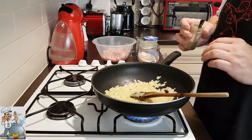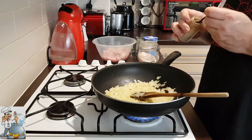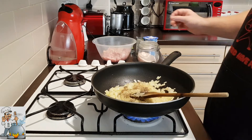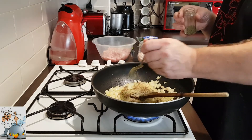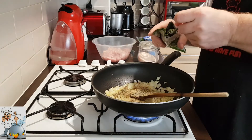The onions start to change color. We're gonna add now three quarters of a teaspoon of black pepper. Add one teaspoon of marjoram and a spoon of the lovage leaf.